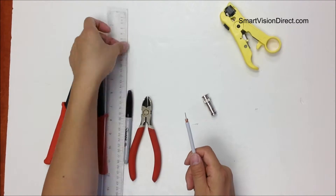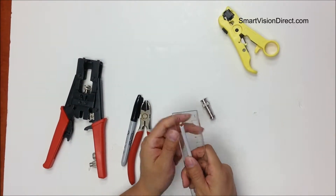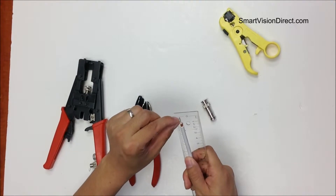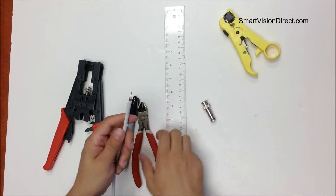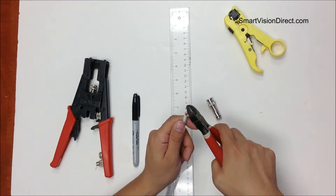We keep a quarter-inch here, quarter-inch here. We use a cutter at 45 degrees to cut the cable.